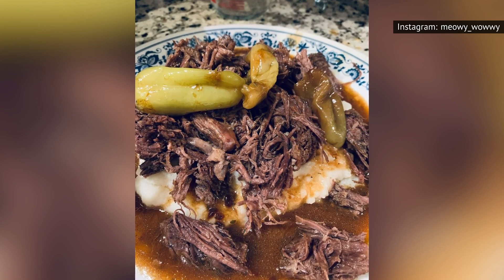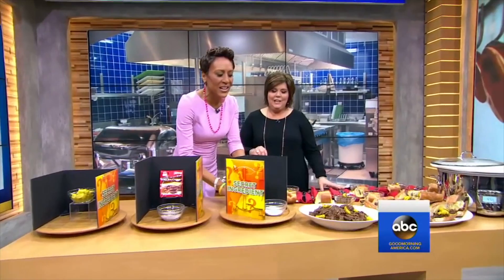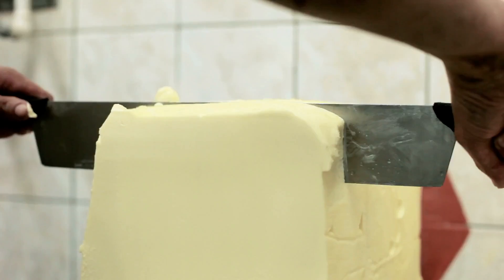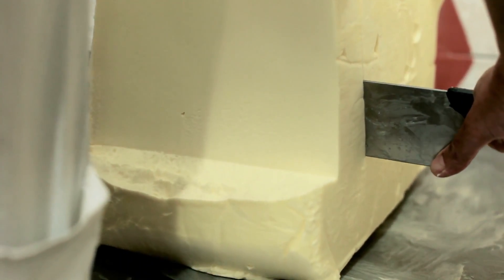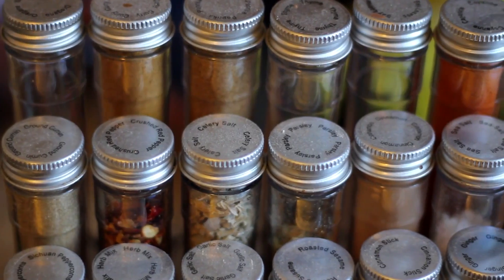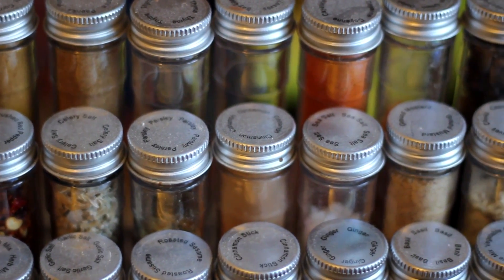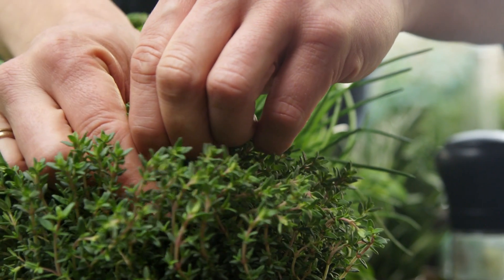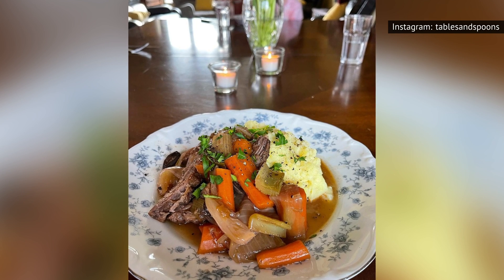If you want to get even more creative, you can try a Mississippi pot roast recipe that relies on the flavors of ranch dressing powder, au jus powder, banana peppers, and a whole lot of butter to achieve the signature flavors of a very hearty meal. Beef is like a blank canvas that's begging you to get creative. Simply add a little cumin, chili powder, herbes de Provence, or whatever else is in your spice cabinet, and discover how these ingredients can totally transform the typical weeknight dinner. Pot roast might be a staple, but that doesn't mean it has to be flavorless.